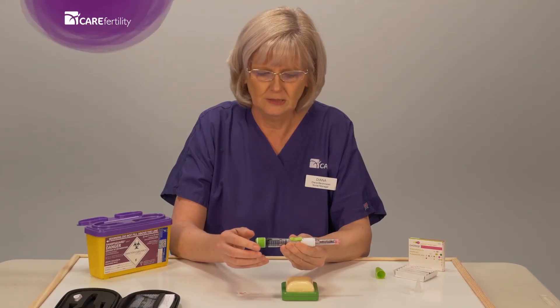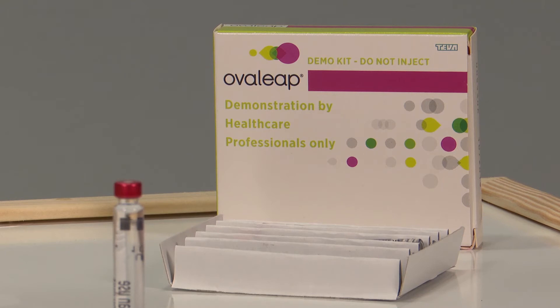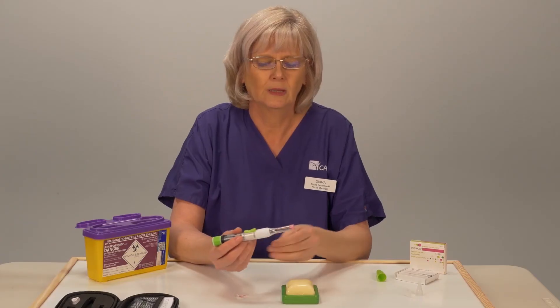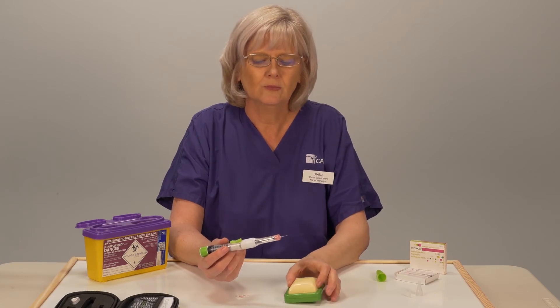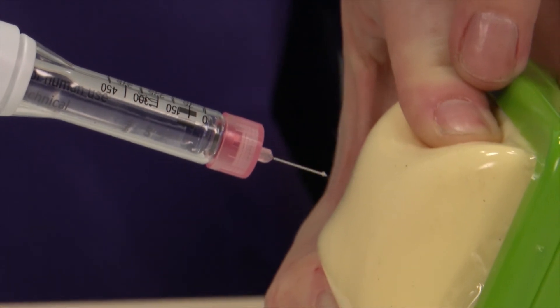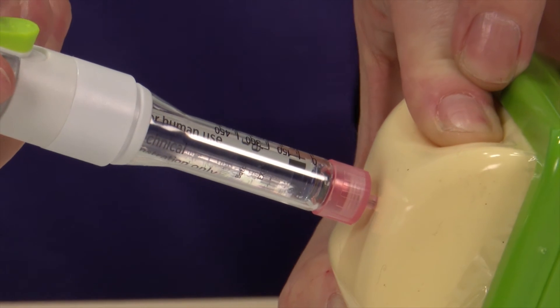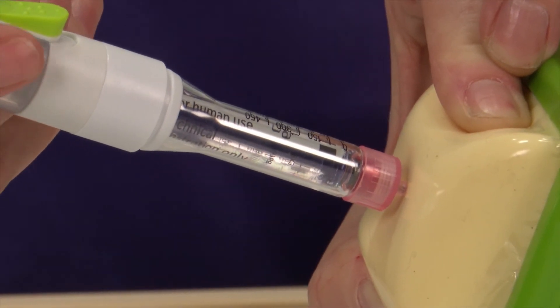Once the dose is set, you are ready to administer the injection. Overleap is a subcutaneous injection that goes into either the abdomen or the top of the leg. To administer the injection, you should pinch the skin, insert the needle all the way into the hub, and then push down on the green lever in the middle of the pen.